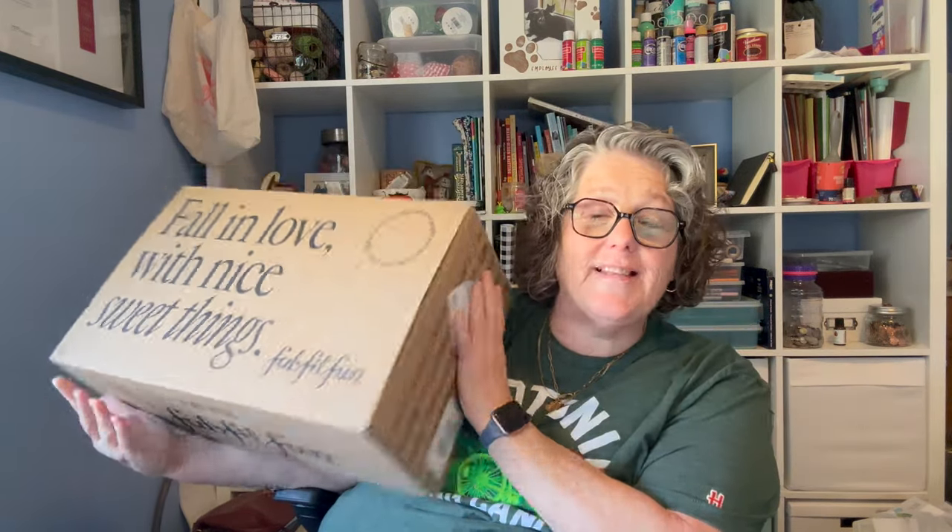Hi guys, welcome to my crazy life. It's Lori and I got a FabFitFun box. Not sponsored — I paid for it myself, but I thought you would like to see what's in it.